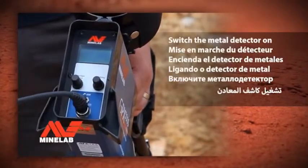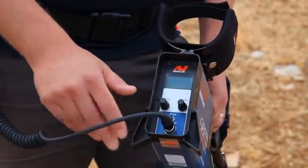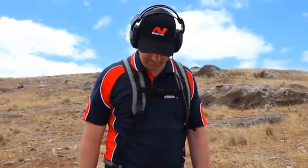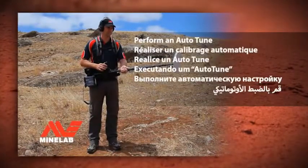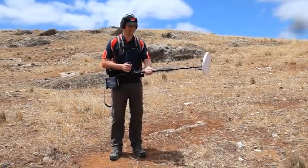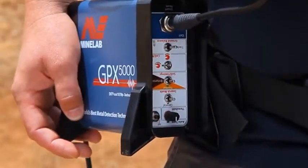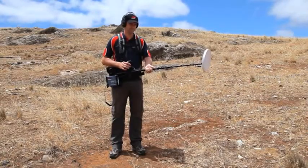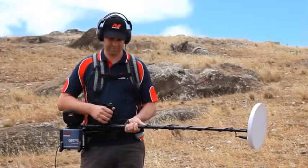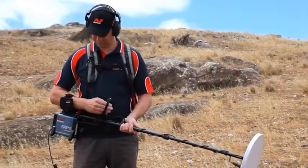Switch the metal detector on by pressing and releasing the on-off switch. A short tune will be played from the headphones. To perform an auto-tune, stand still holding the metal detector with the coil off the ground at waist height. Press and release the small black button on the control box, called Auto-Tune. Continue to stand still with the metal detector coil in the air. After approximately 60 seconds, three beeps will be heard from the headphones. The auto-tune procedure is now complete.